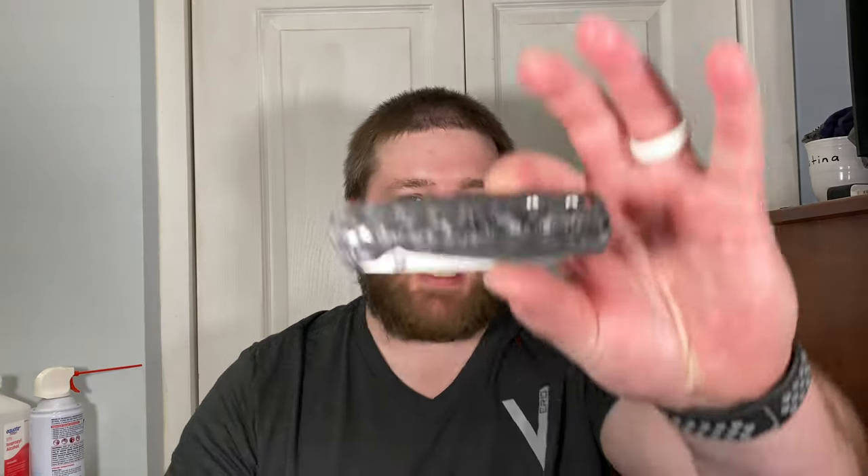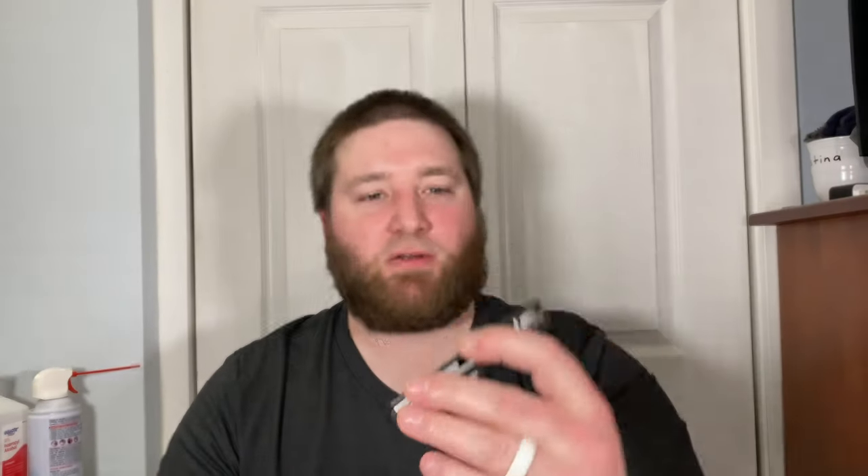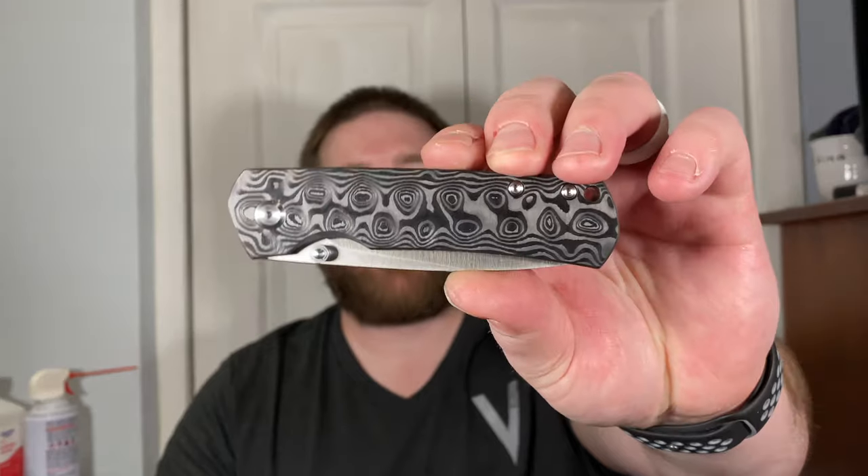I tend to always mess with my knives right away — put KPL in, take it apart, all that stuff. But this one I'm going to let break in a little bit. I'll probably do the disassembly video in a day or two after giving it time to break in and get those washers going. This is a really cool knife — the MBK Mini Old Guard in raindrop CF and M390. Thanks to Monterey Bay Knives for making a cool knife. Hope you guys have a fantastic night, catch you later.